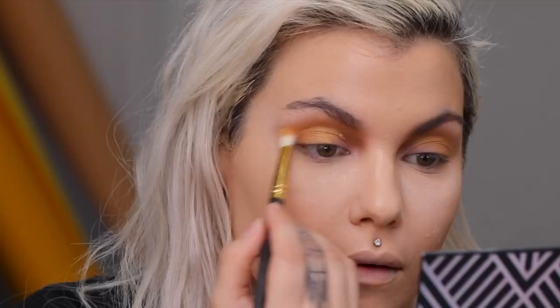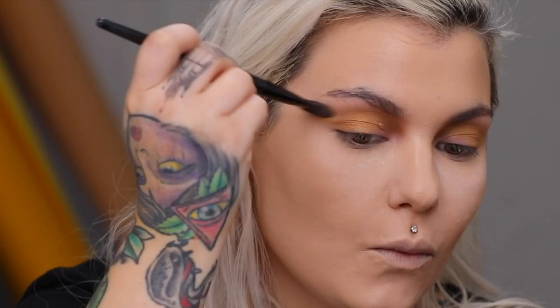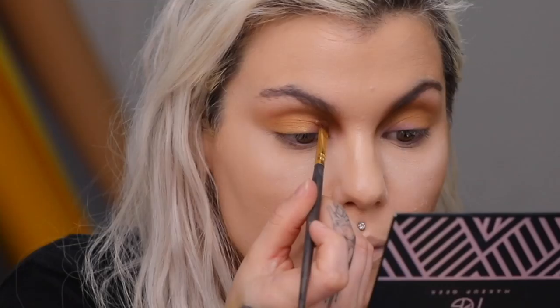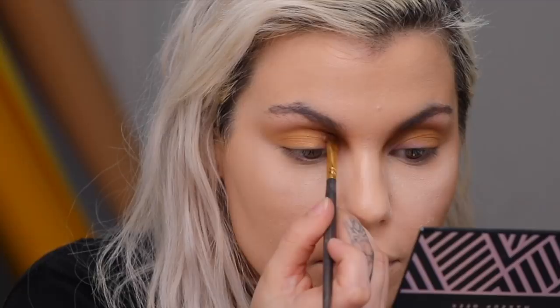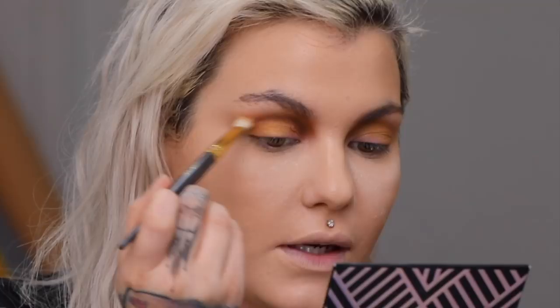I'm gonna take a brush with nothing on it — my Stilazzi large shadow brush — and just soften the edge and wing out the shadow a little bit. Going back to the MAC palette, this middle brown shade right here. With my Smith 253 brush I'm gonna come across my crease. I winged it out a little bit, then I took my other Smith brush with that gold Japonesque shade and lightly came on that shade to just feather and blend it outwards. I really don't know what I'm doing — I'm just playing and hoping for the best.